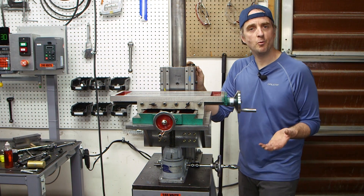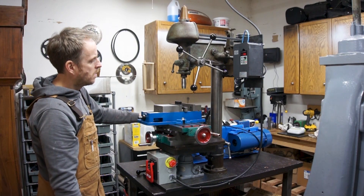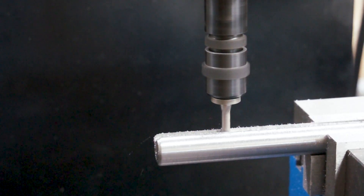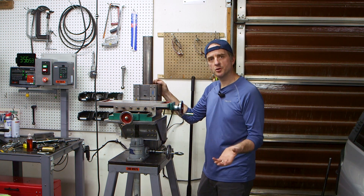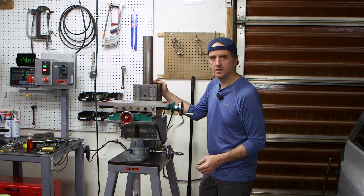A couple years ago I put out a video where I converted a drill press into a milling machine. I've used that for hundreds of projects over the past few years. Doing so, I've learned where the machine's strengths and where its weaknesses are. In today's video, we're going to upgrade the drill press mill and try to address some of those weaknesses. Stay tuned, we'll get started.